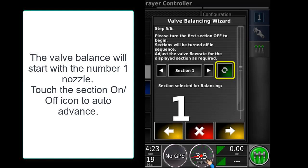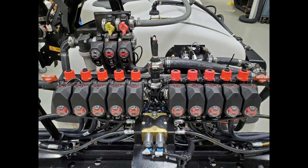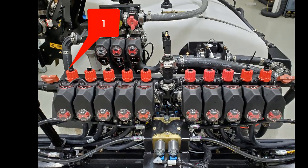To start, select the section on/off icon to auto advance the sections. In the back of the machine, the valves are numbered from 1 to 10, starting on the left going to the right. We will start with the number 1 valve.